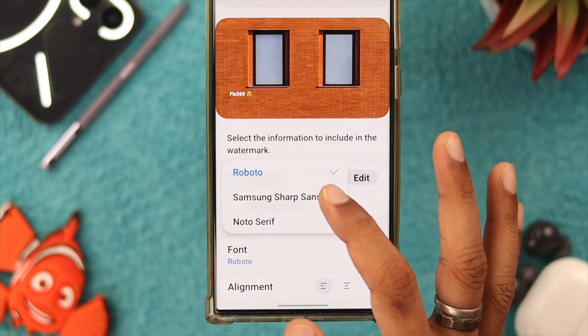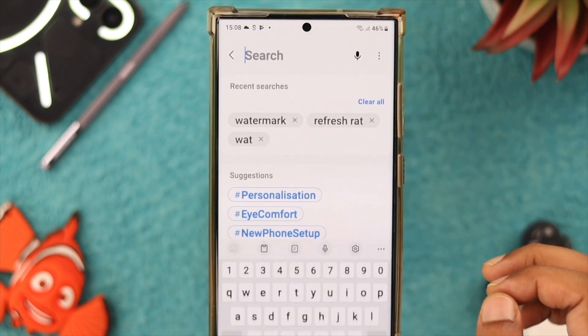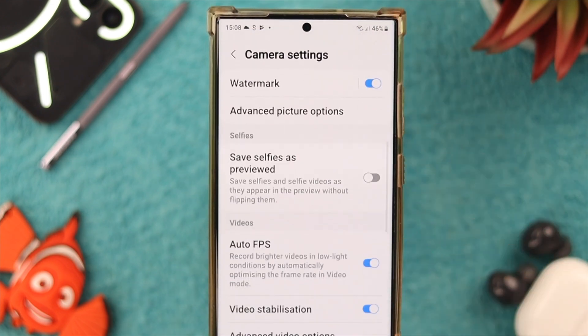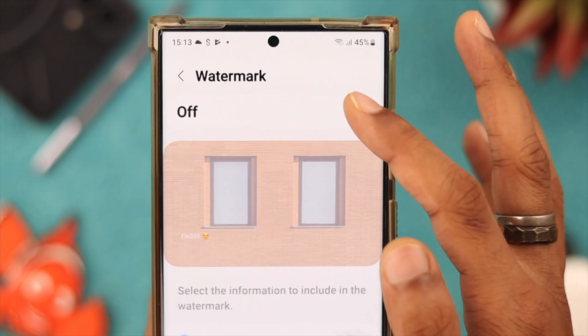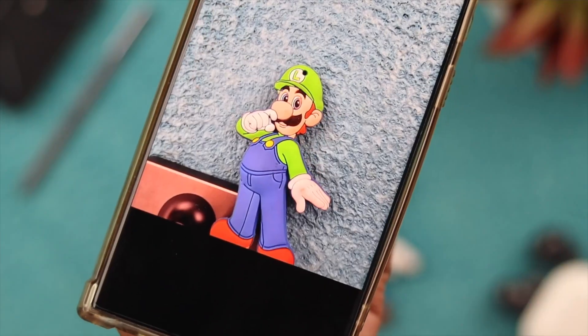Additionally, you can change the font and the alignment of your watermark. You can access the same settings from the Settings app. And that's how easily you can add watermarks to the photos that you take on your Samsung Galaxy S23 Ultra.